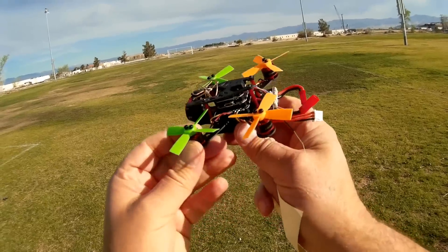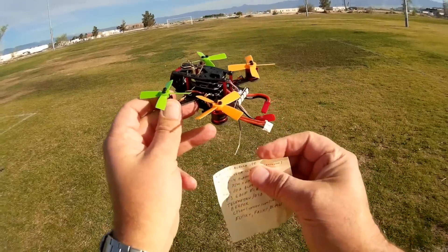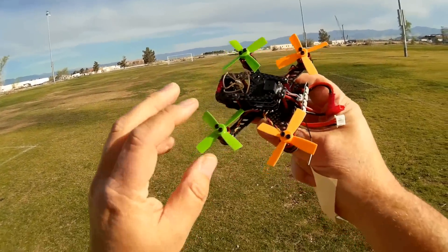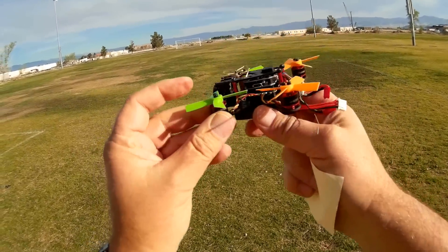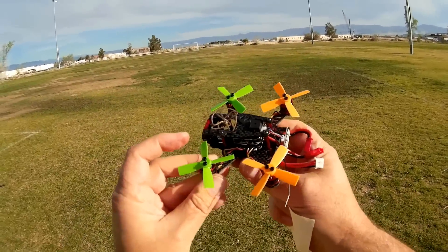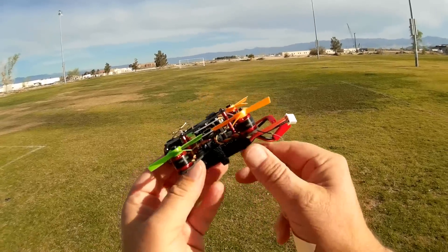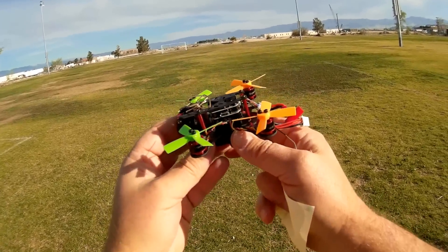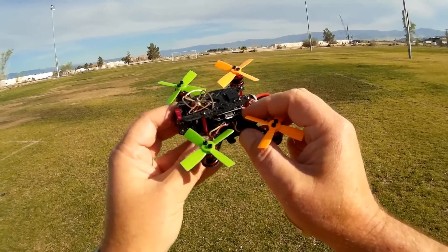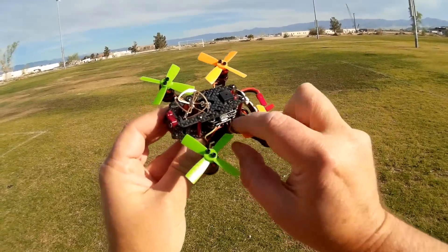We have 7,500 kV motors on this thing, and powering these are 2035 four-blade props screwed onto the top of the motors. These will give it a lot of lift, especially with a 10-amp all-in-one 4-in-1 ESC installed on this. Additionally, we've got a 6-DOF F3 flight control board that is configurable, and here's your configuration port — easily accessible with your USB cable.